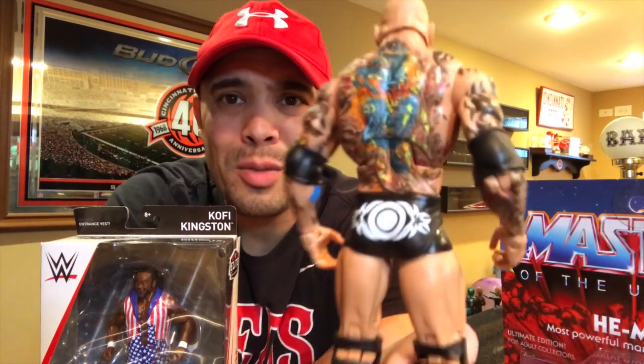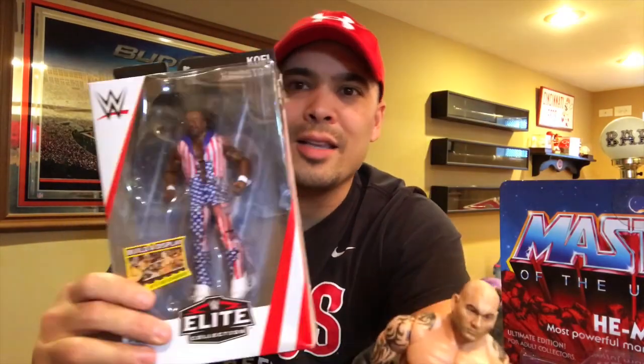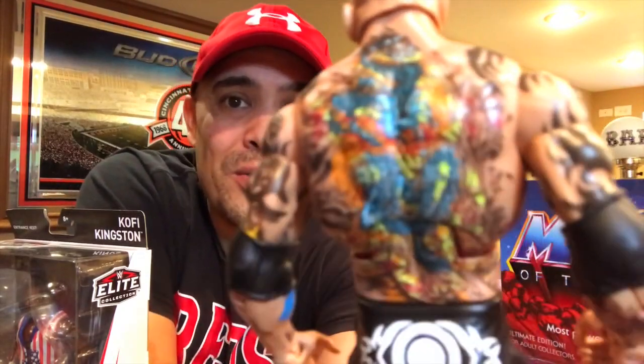I do need to actually get a camera — I'll probably use my cell phone during hunts, but for something like this I want you to see the detail. I'll take Kofi out also and show you him — he doesn't come with any accessories either. I'm going to take him out of package and show you these guys up close so you can see the detail, because these tattoos are freaking insane — the amount of detail they put in.